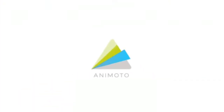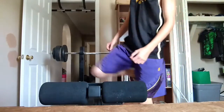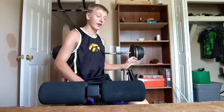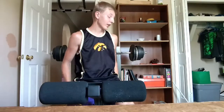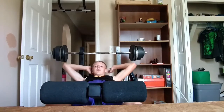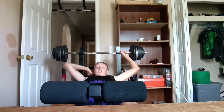Hey guys, so it's Sean of Team Bodybuilding. I got about 100 pounds on this barbell, and I got like 15 or 20 pounds on the dumbbells. The reason the dumbbells are light is because of all the weight I'm using for my barbell. So here's how I'm going to do it — I'm going to do 10 reps with the barbell.